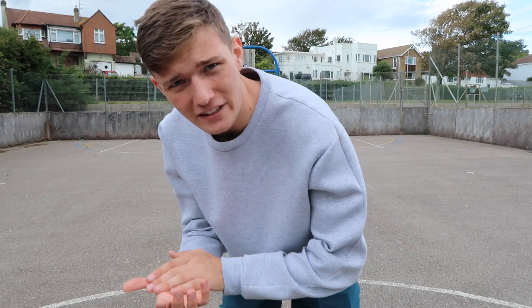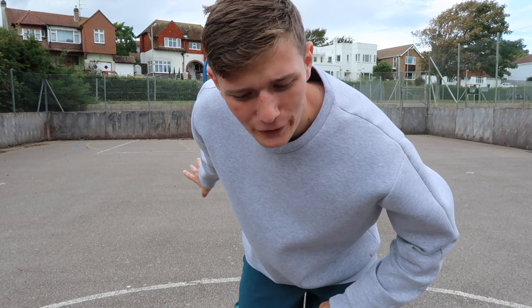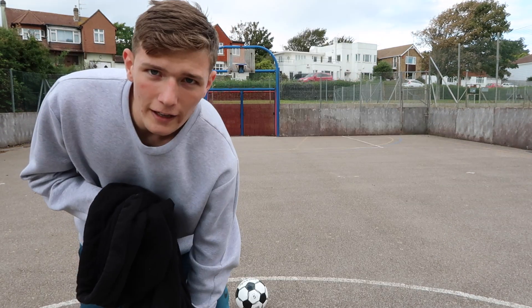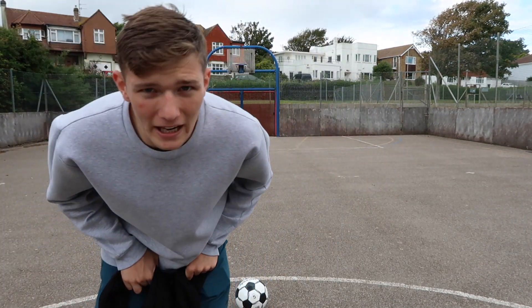If you ever find yourself doing a crossbar challenge with one of these sensory footballs, I recommend you either drop kick it or scoop it. For this next test I've got a massive jumper here because I didn't have a blindfold.